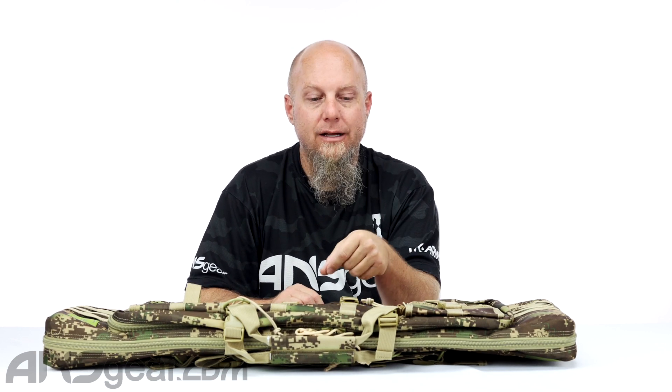It's got backpack straps if you want to carry it like a backpack, and it's got handles at the top so you can hold it like that. It's got everything you need right there.